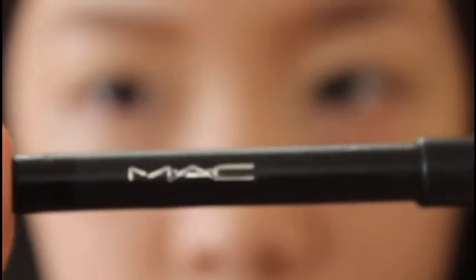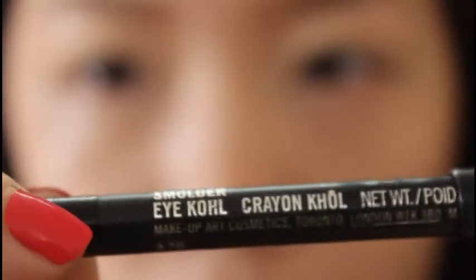So now I'm just using my Mac Icol Pencil Liner in Smolter — it has to be smudge proof just so you can blend out the harsh edge later. Right now I'm just marking my eye first.